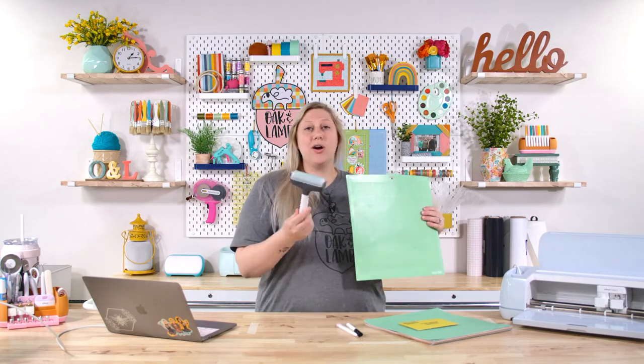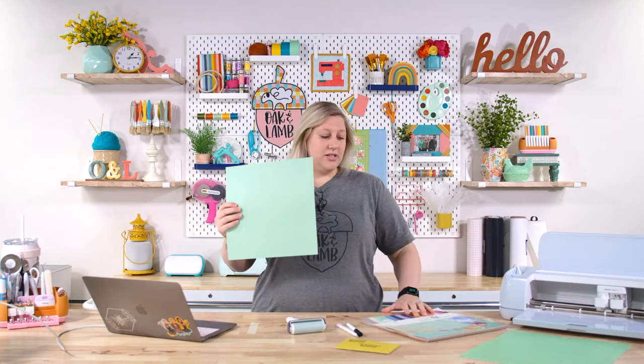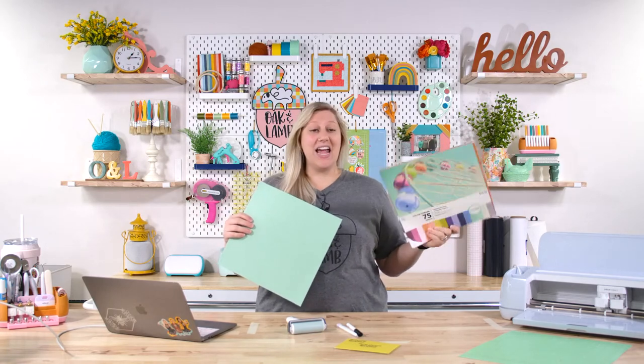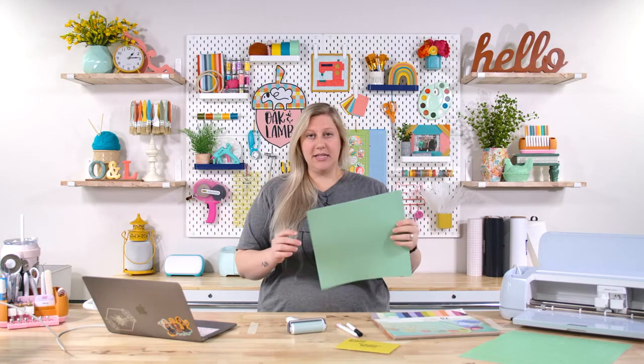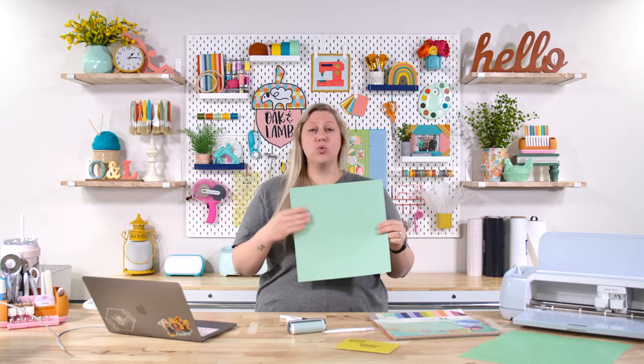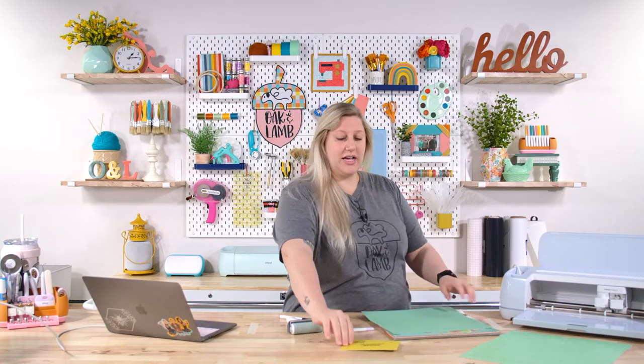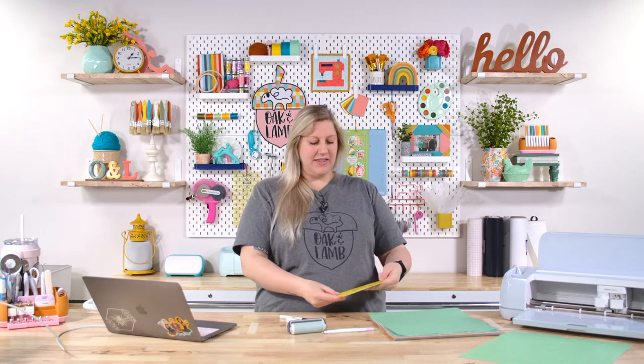Just in case our paper wants to move, we also have a brayer to make sure it's good and adhered to our mat. For cardstock, we're using this color — a cardstock pack from Hobby Lobby. It is textured, which I wanted to mention: you want to make sure whenever you place your paper down that it's not textured where the pen is going to draw, because that texture will cause the ink to bleed, just like if you put a Sharpie onto textured paper.